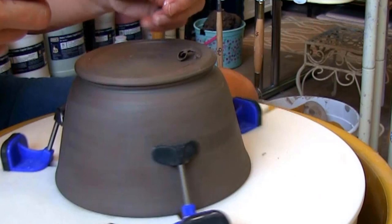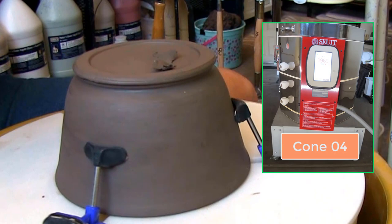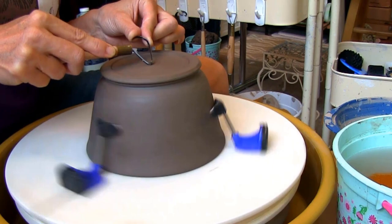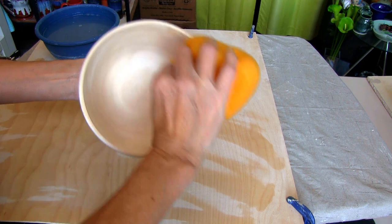Once I get the desired amount of clay off the bowl, I'll let it dry and into my Skutt kiln it goes. After the firing, use a damp sponge to get any dust or fine particles off the bowl for the glaze to bond nicely.